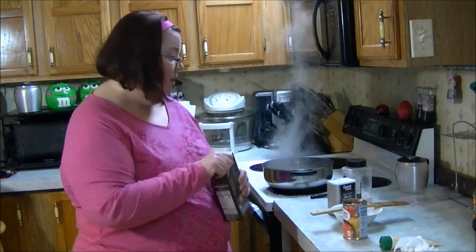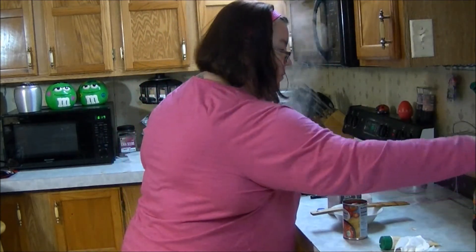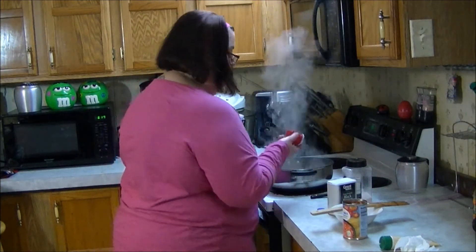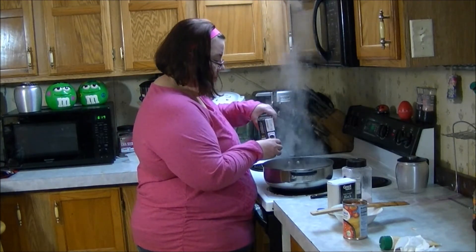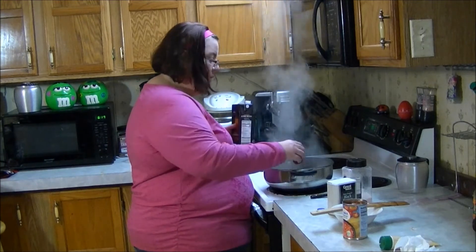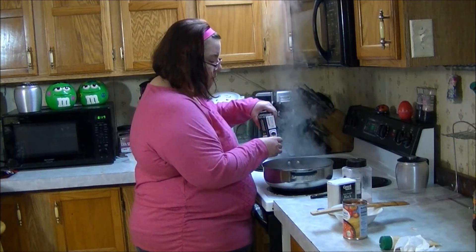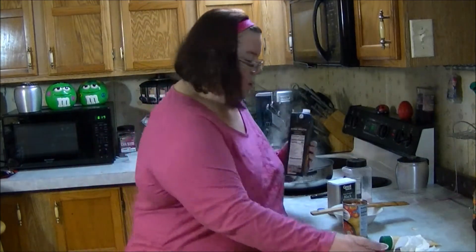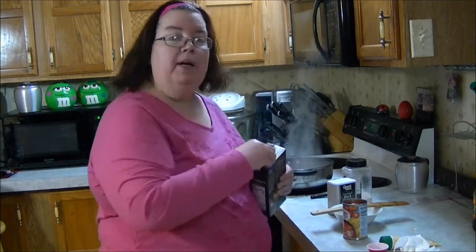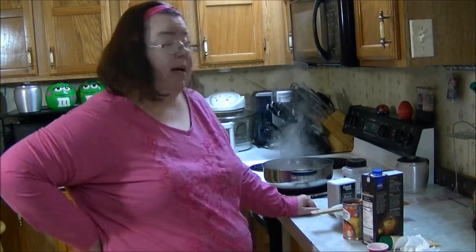I've got a little bit of bone broth — that's about two ounces of bone broth. Once I make sure my meat is done, I'm gonna turn it down to about a three and let it simmer for a little while.